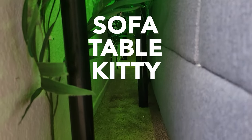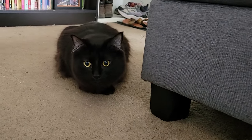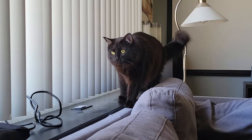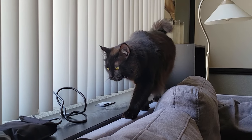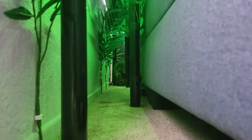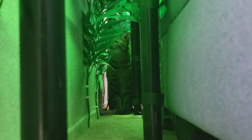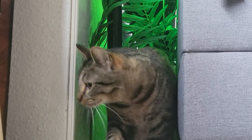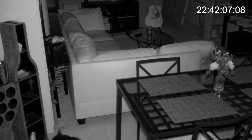Time to see if the Sofa Table Kitty Tunnel Jungle passes feline approval. Blurgett is clearly very curious, wondering when he gets to see what's going on back there. Somebody found the new table — investigating the top, walking next to it. The initial response to the tunnel was a resounding 'what are we supposed to do with this?' It was clear it was going to take some time for the kitties to get used to it, so I set up my infrared camera overnight to see if they behaved differently towards it.